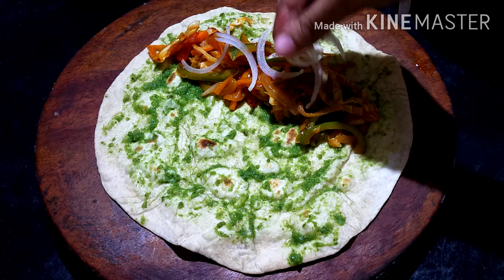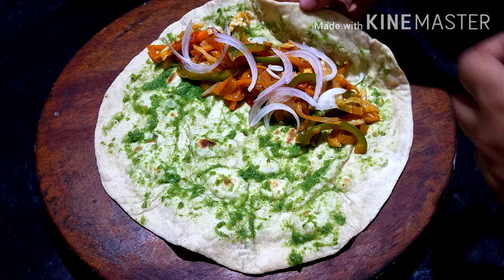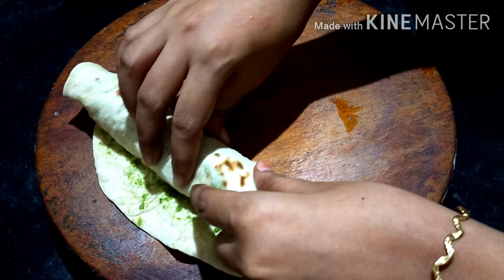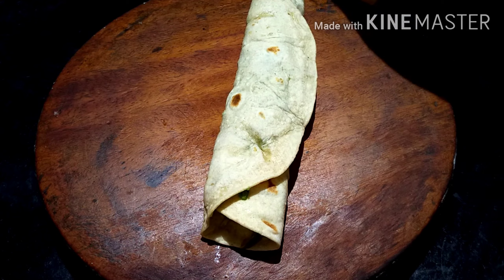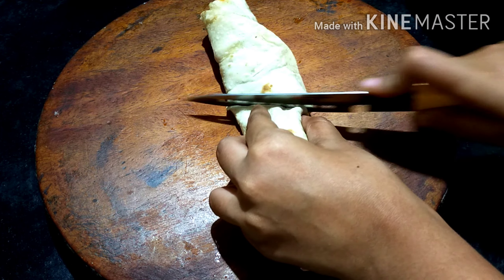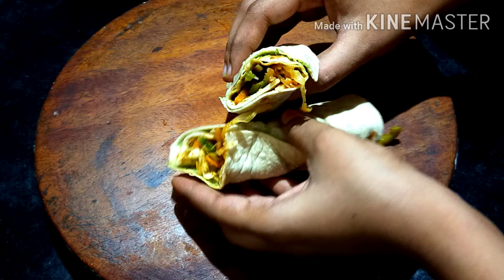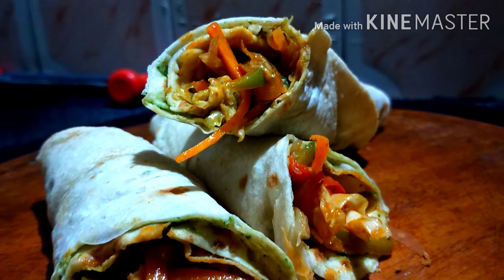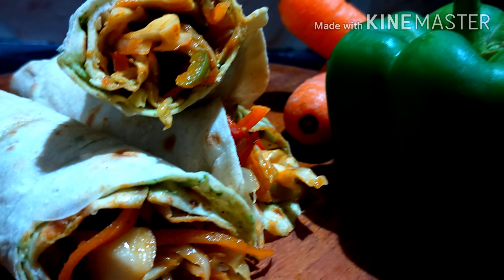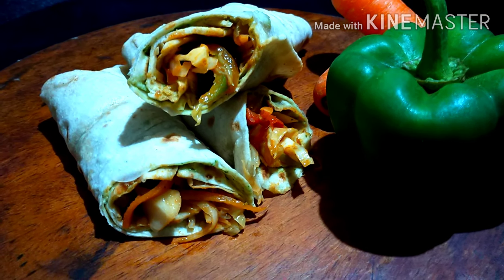Let's add some onions here. Now roll it up. The chutney recipe is in the description box. This kathi roll is now ready. Let's get started and enjoy!